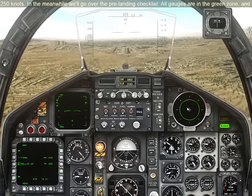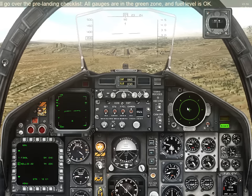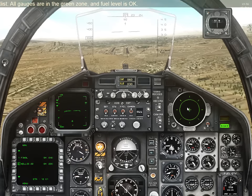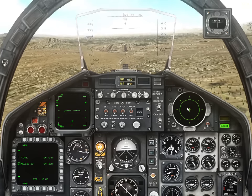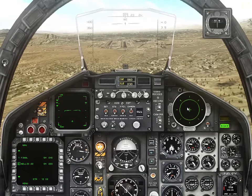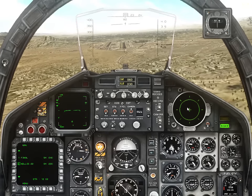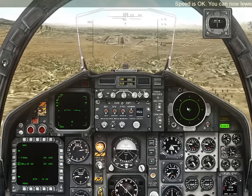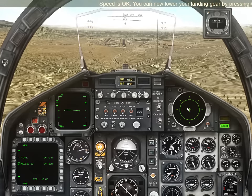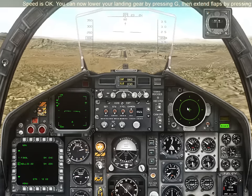All gauges are in the green zone and fuel level is okay. Once you're at the right speed, you can now lower your landing gear by pressing G, then extend flaps by pressing F.